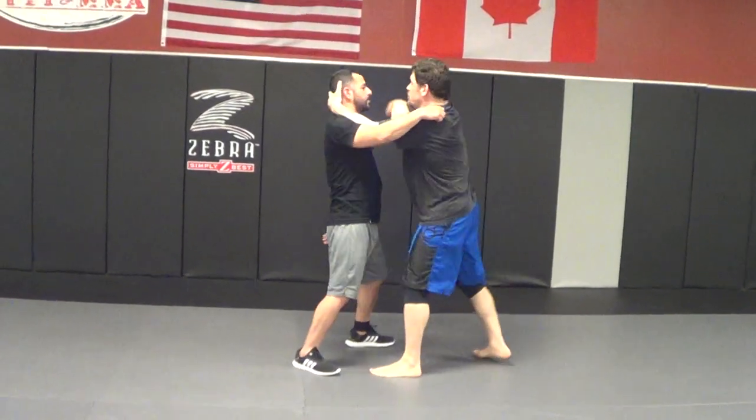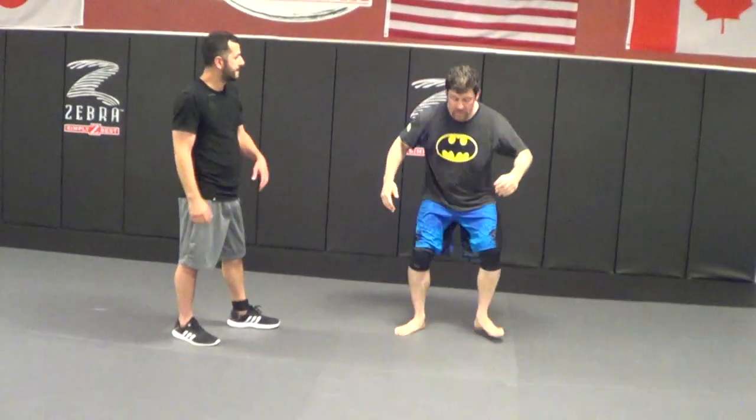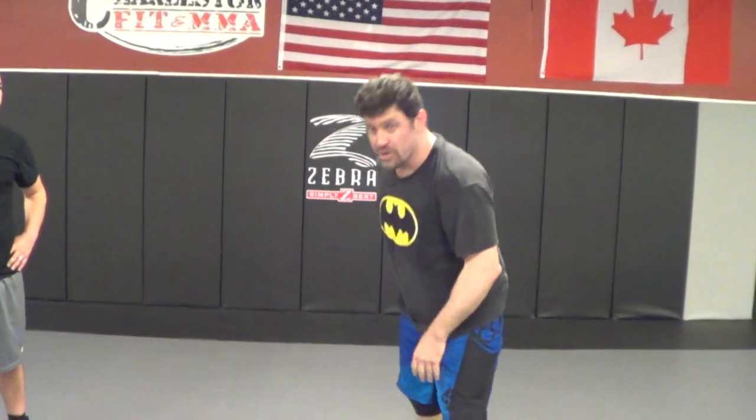If he stays down, I snap him down to a guillotine right away. If he comes up, I give him one, two, three, four elbows. He's usually going to fall over with more pressure — that's the most important thing. Blast him, get him going backwards, he'll fall down. I can also just snap him down if he stays down. If his structure's broken, especially because you kneed him in the nuts a couple times, you can guillotine or just snap him down on the ground and run.